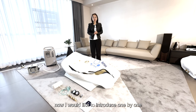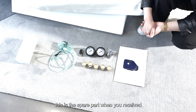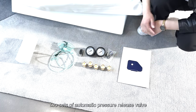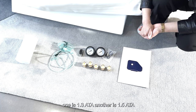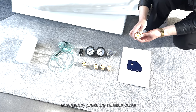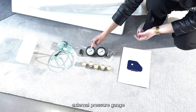Now I would like to introduce one by one. These are the spare parts when you receive the CT high-back chamber. We will provide two automatic pressure release valves — one is 1.3 ATA and another is 1.5 ATA — and also one emergency pressure release valve, an internal pressure gauge, and an external pressure gauge.